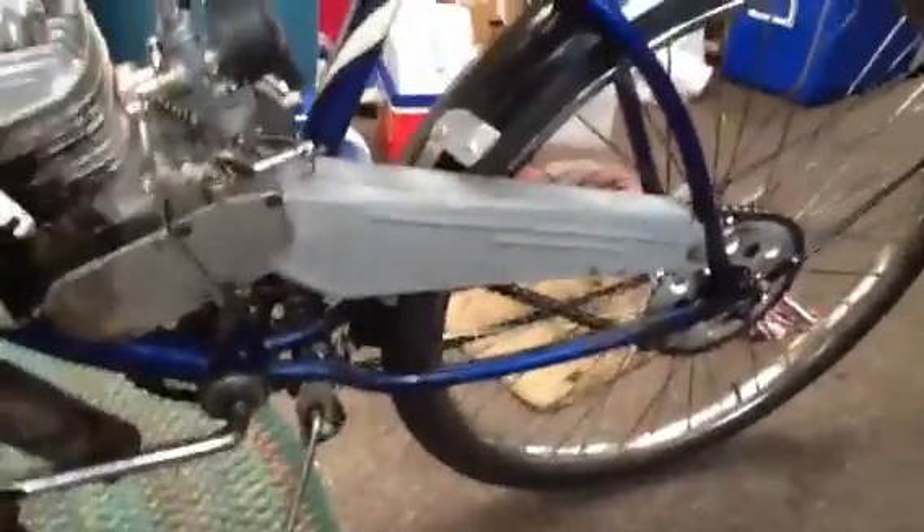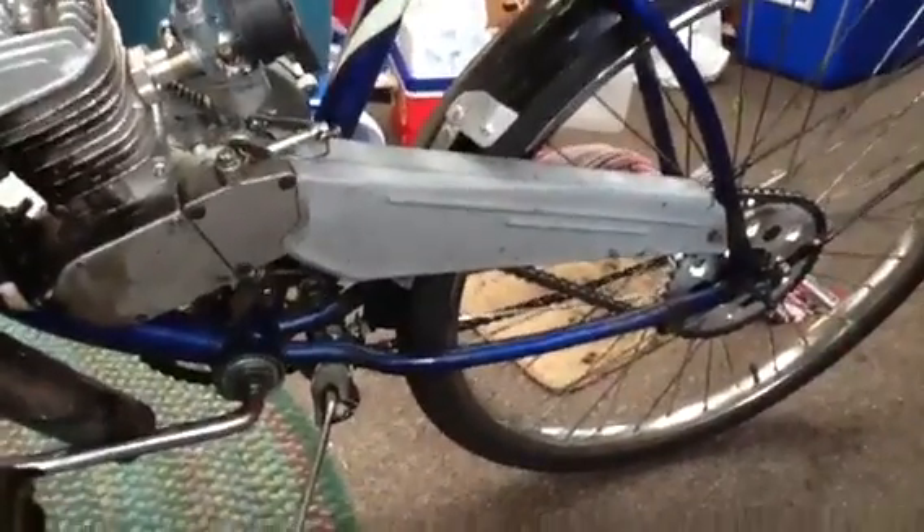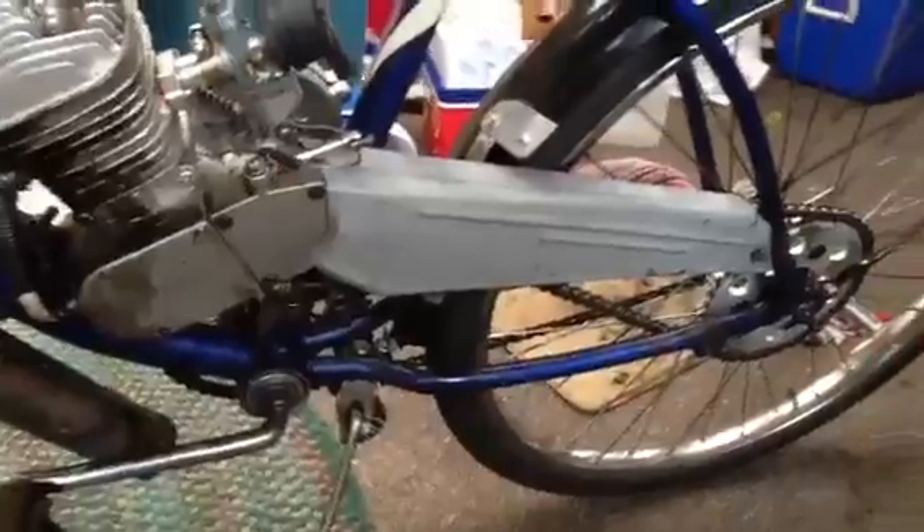The chain guard — you never really see anybody use these on motorized bicycles, but I did a little body work on mine and got mine to fit.